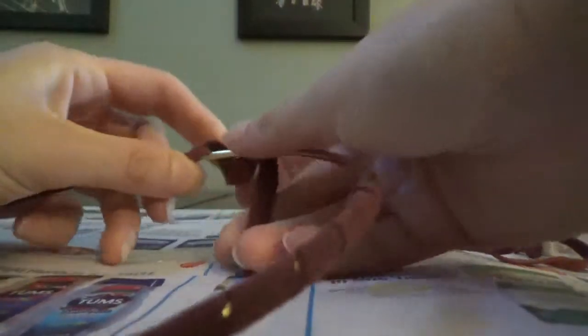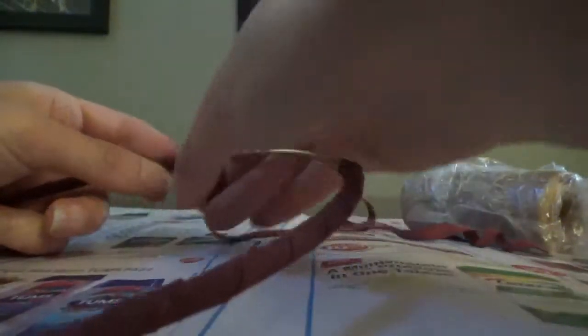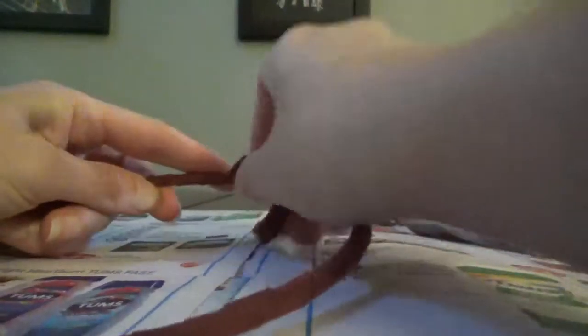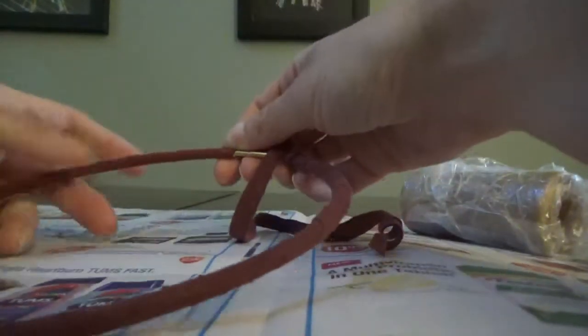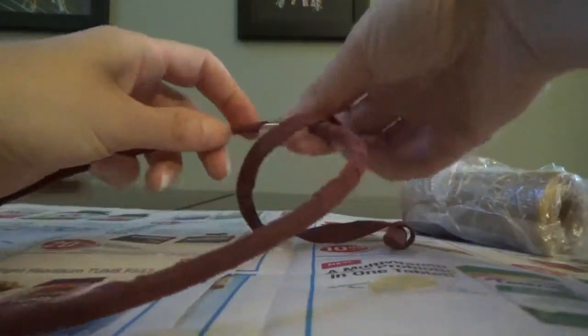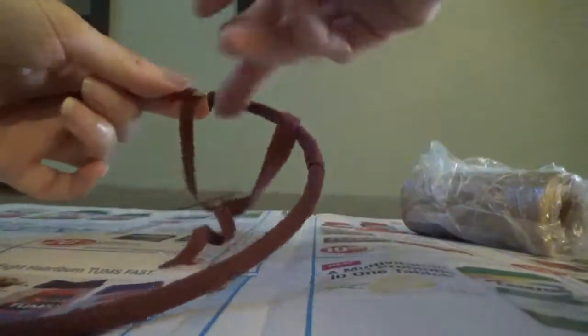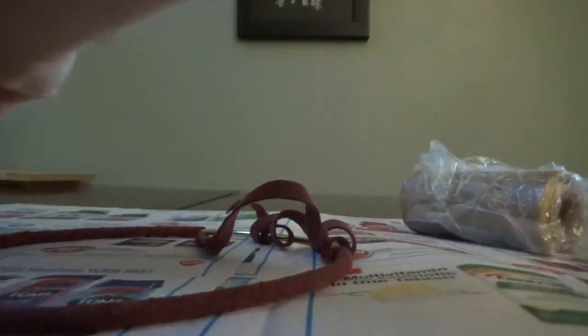Just as a side note — if one of your pieces is longer, if it goes past that starting point, you have the option of stopping it right there and then adding on another piece for the holder, the loop. Or if you have enough extra tail, I'll show you what you can do. It's almost dry. I think I'm going to put a little extra glue on there right away though — I don't really trust this piece.